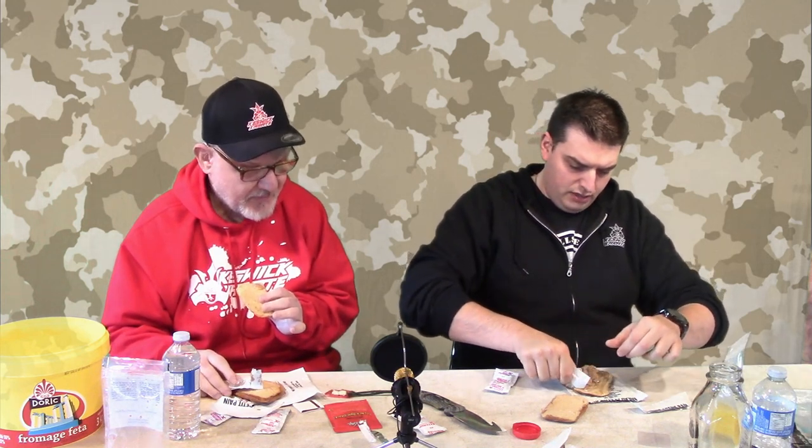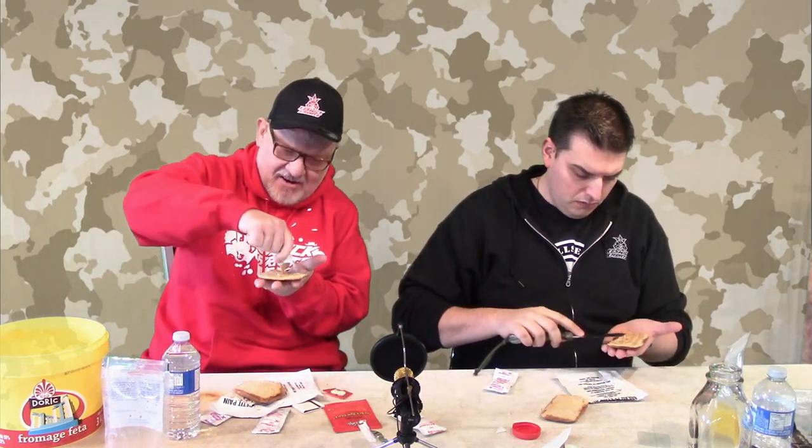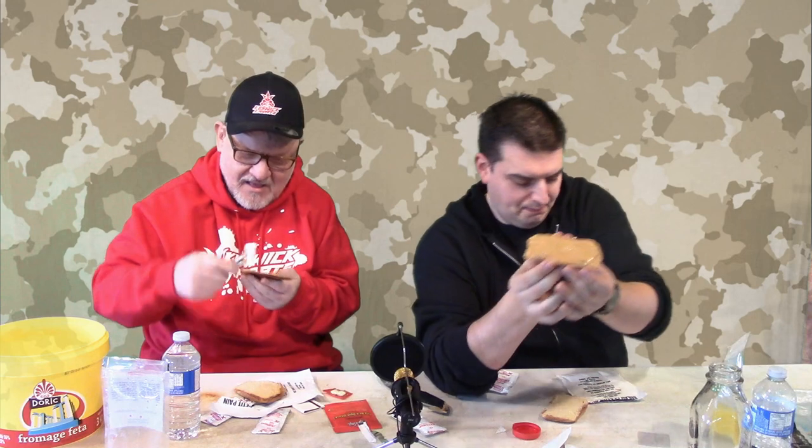If I had more finesse I could probably get this peanut butter to go where I wanted it to go. I'm going to use the knife to spread it a bit. I think it's okay. Yummy. Tastes like peanut butter. Yeah — here goes nothing. Want some jam on there? No way. You got strawberry or you got raspberry?